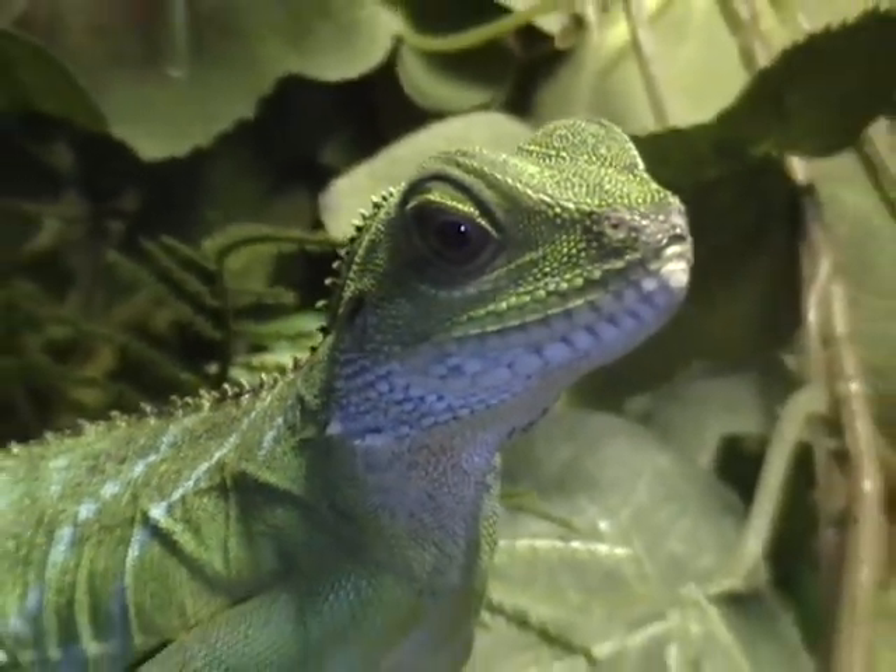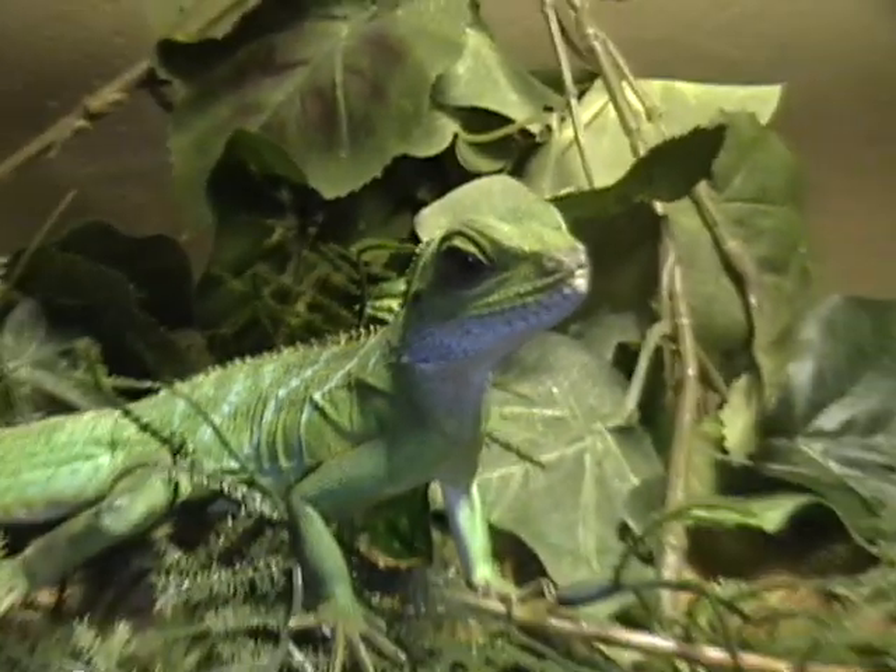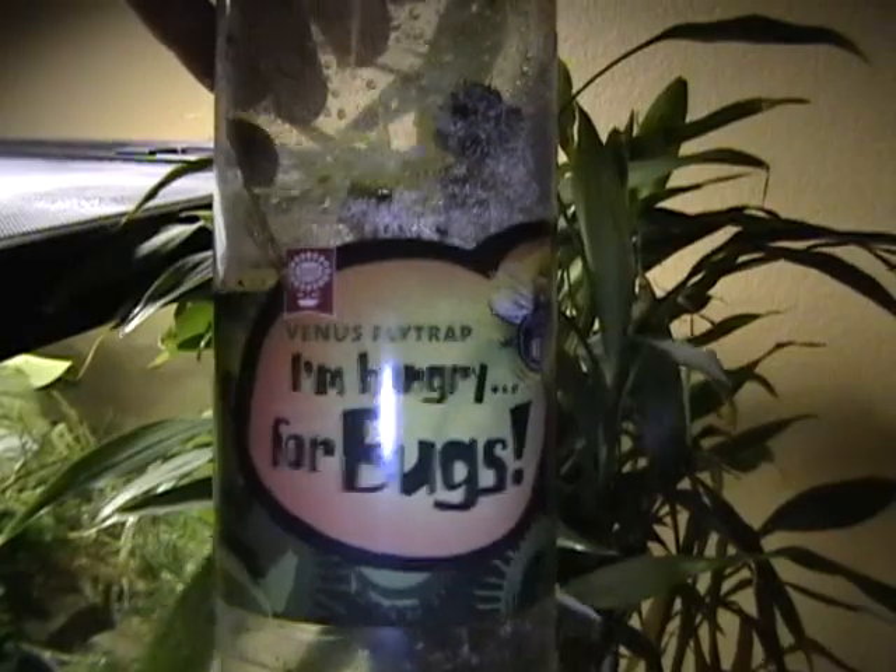He's pretty big — I'd say about 18 inches long. This was just kind of cool: it's one of those Venus flytrap things. I fed a mealworm to it today — actually two. That was fun.